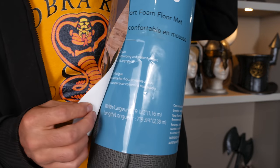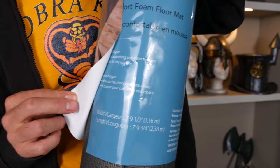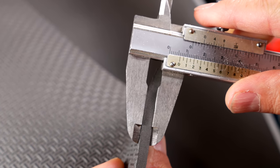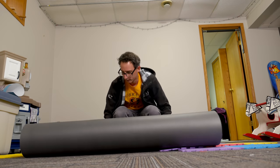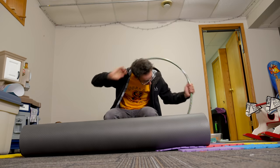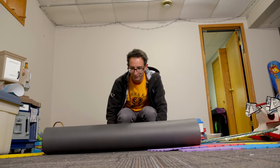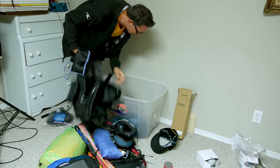Now get an EVA foam floor mat. It's important for this pattern that the EVA foam is six or seven millimeters thick, otherwise things aren't going to work out that great. Roll out your foam. If your foam doesn't want to stay flat, an easy tip is to use some leg weights from a thrift store.